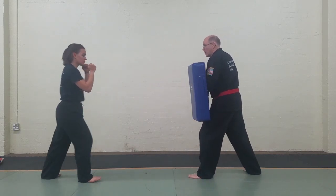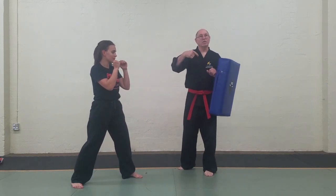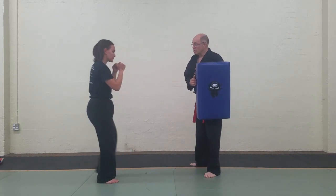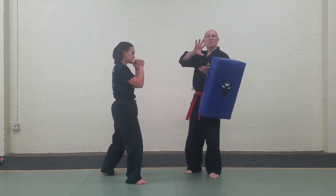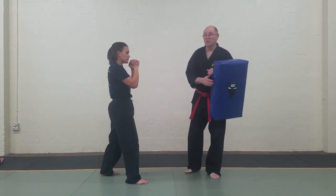Do that again. That's the easy one. Now we proceed to a little bit tougher one, which is turning into the round kick. The start is exactly the same. There's the turn, and the key thing is allowing the body to turn all the way sideways so you get some punch into that kick.